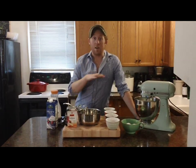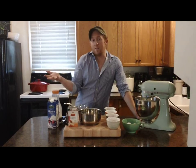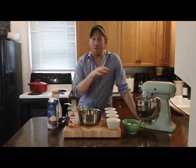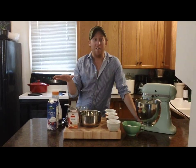A lot of times during Thanksgiving you've got that turkey in the oven all day, and it's really not reasonable to think that you're going to have room for pies. This pie you cook on the stovetop for like five minutes, mix it all together, and then you've got a pie that's ready to go. So let's get started.